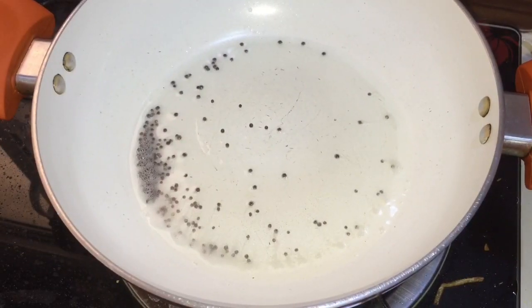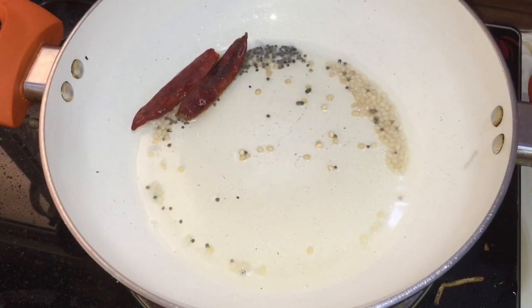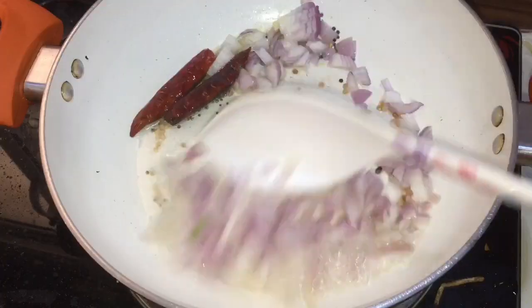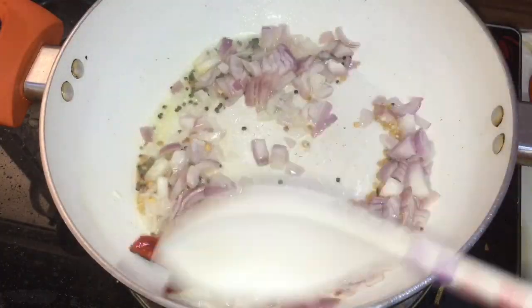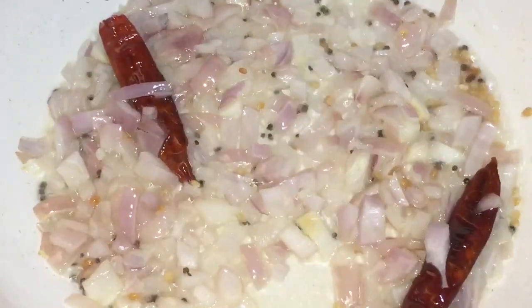Take a kadai and add some oil, mustard seeds, urad dal, and two dry red chillies. Then add the chopped onions and sauté for two minutes until the onion is cooked.